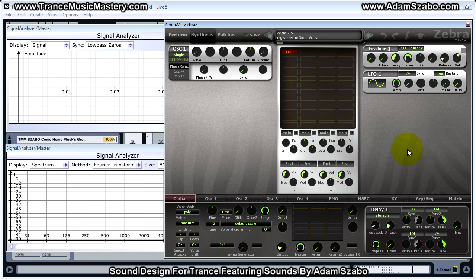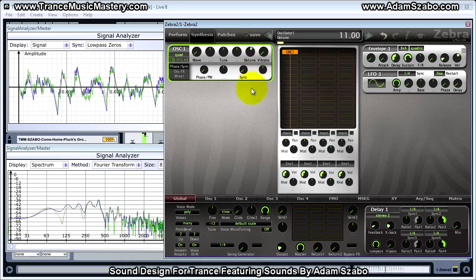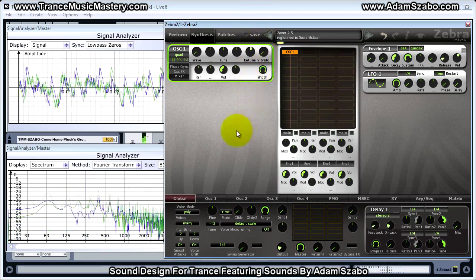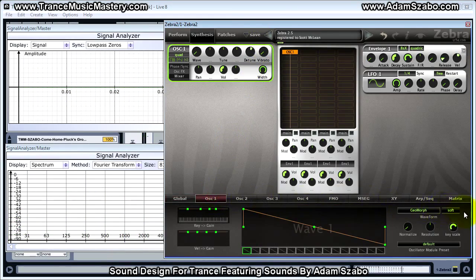I'm starting from the initialized patch. One thing we want to start with is, if we go to the global section, we want to set the voices to many — that will allow us to play many notes at the same time, up to 16. Now let's go ahead and configure oscillator 1. We want to set the stacking mode to quad, set the detune amount to 11, and set the mixer width to 100. And for oscillator 1 we do want it to be crisp.